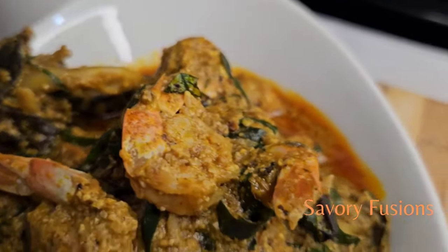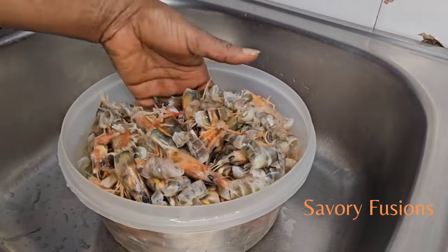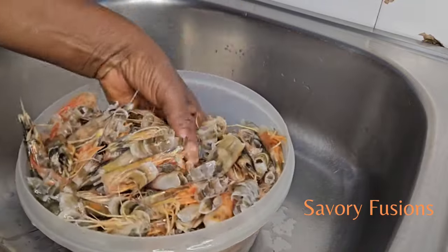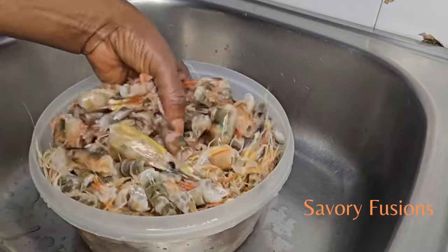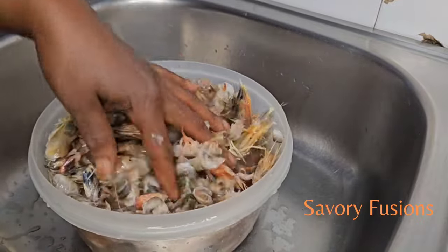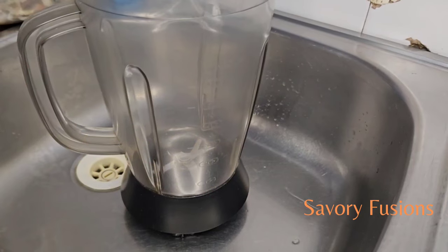In this bowl I have the shrimp heads and tails that I've been piling up from previous uses. I put them in the freezer, and when I have a large batch I make the soup out of it. So here I'm going to first of all blend all this into a very smooth paste.